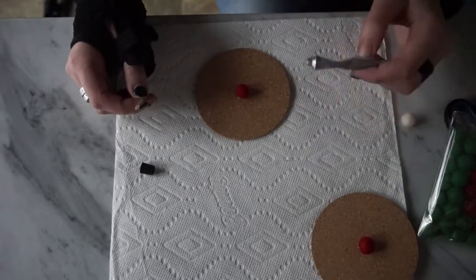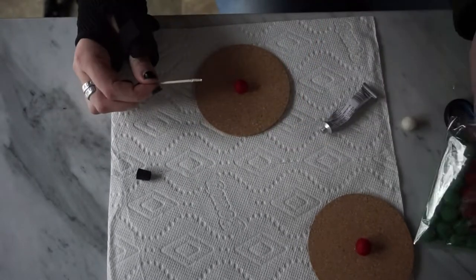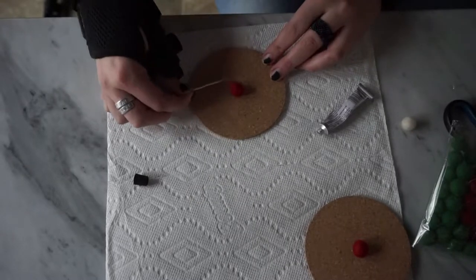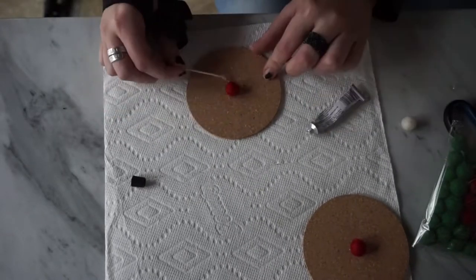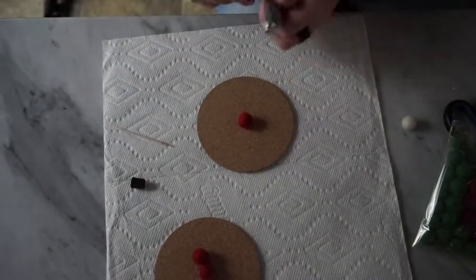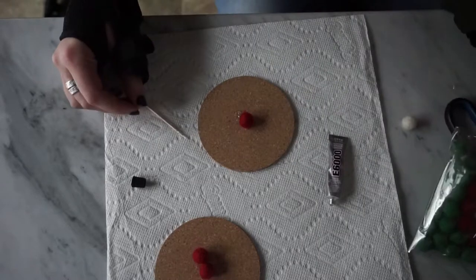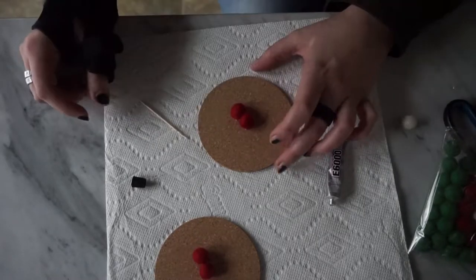You begin by gluing one felt ball to the center of the coaster. It is explained to use a long skewer to place the glue where you want it. For the other rings, you just put glue directly on the cork. I tried to use a toothpick to do that, but then I realized it was just easier to just go for it and put the glue on.